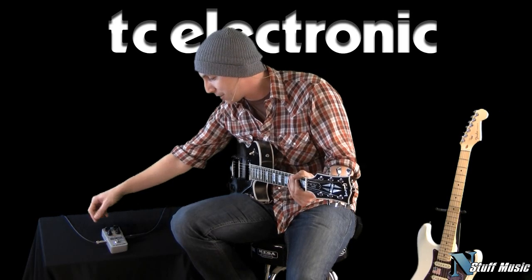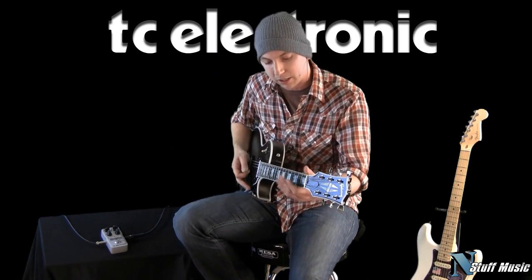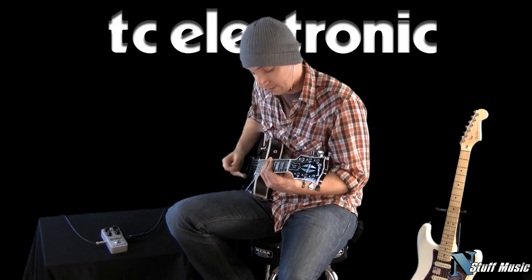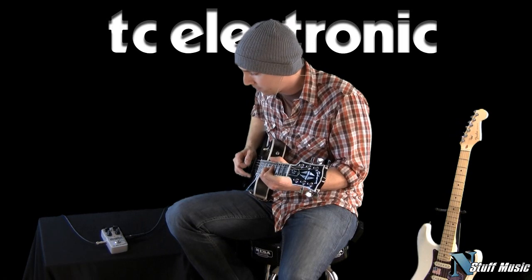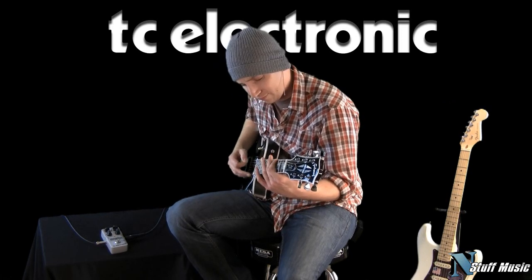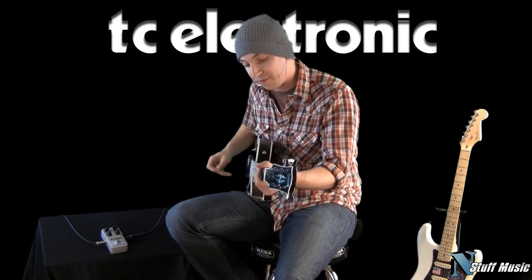I'm going to bring the gain control down here. Let's listen to some lower gain sounds — keep the volume control down, you can hear how it cleans up. So it is still pretty overdriven even at a low gain and a low volume setting, so this pedal is definitely not for the faint of heart.